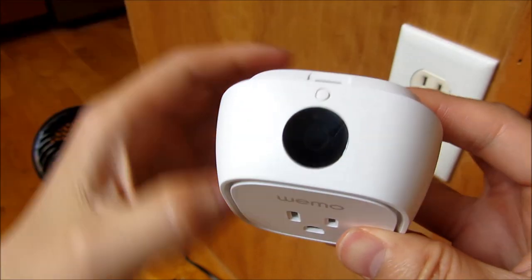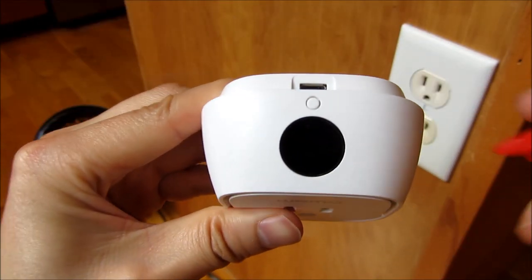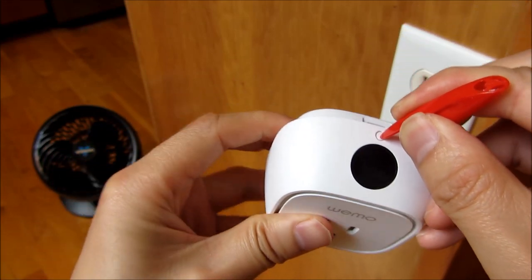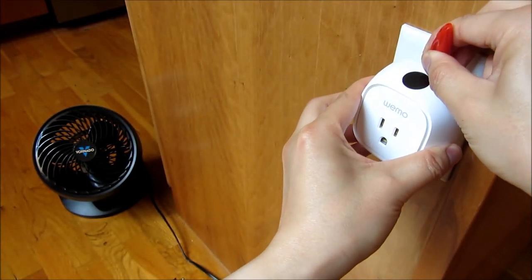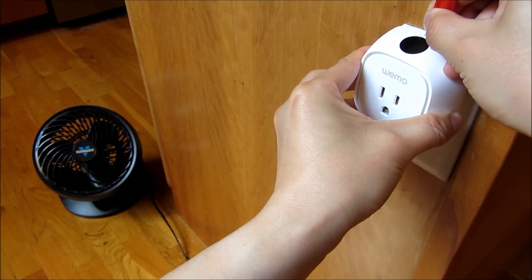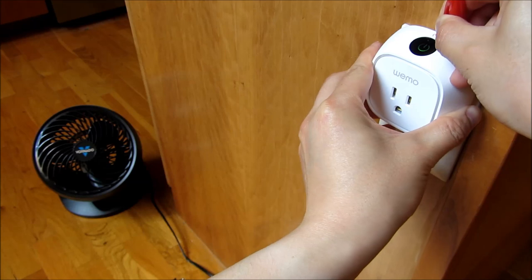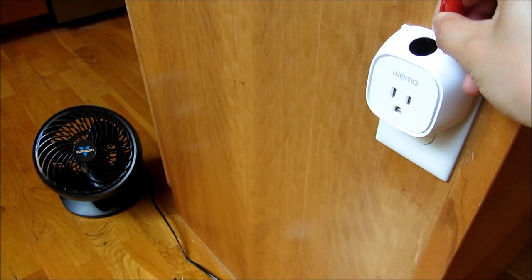The way I reset it is there's a button up here. I am going to put a pen cap here, depress the button, and plug it in. Hold it for five seconds as I'm plugging it in. 1001, 1002, 1003, 1004, 1005, 1006.